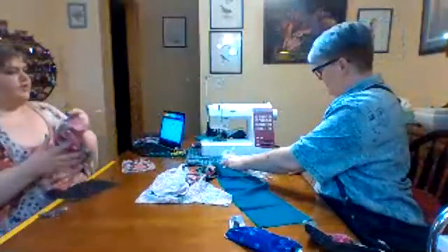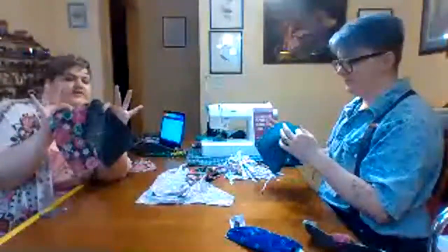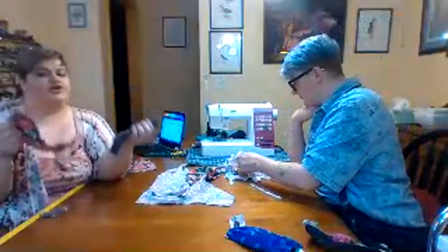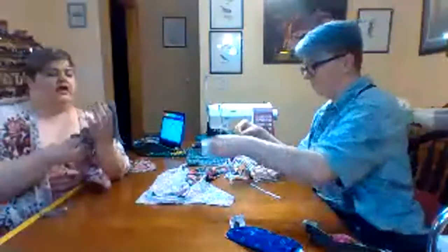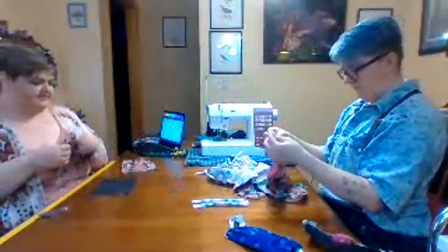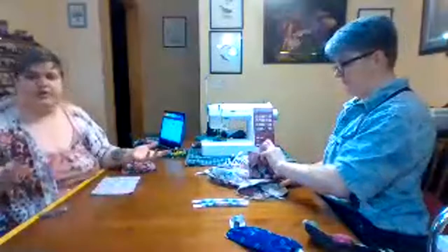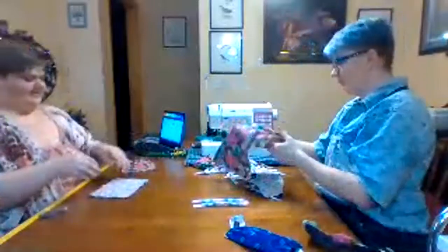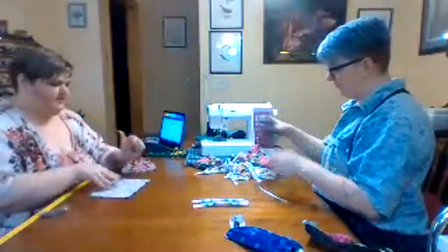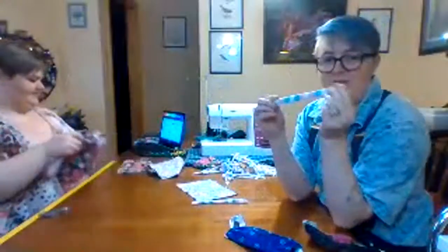We're going to take two different fabrics so you know which side is the inside and which side is the outside. It doesn't matter which one is which unless you're using flannel — in that case, flannel is the inside. But just be consistent about which side you're putting on your face, especially if you're wearing it more than once between washings. Lay the two pieces face to face so you're looking at the bottom side of the fabric.